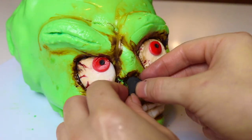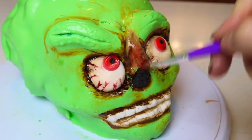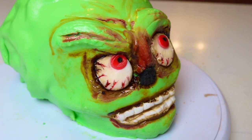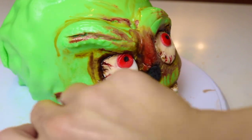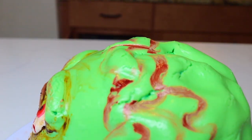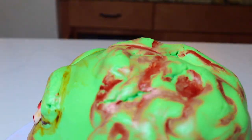Now I'm adding some black fondant into the nose cavity. The picture I looked at shows the Martian has red parts around the nose, cheekbones, and eyebrow area, so I'm using a little diluted red food color and painting those areas red. I'm also accentuating the little skeletal look that the Martians have on their cheekbones and right above their teeth, as well as accentuating the brain part.